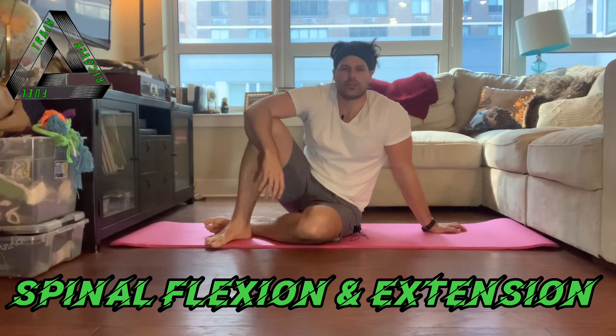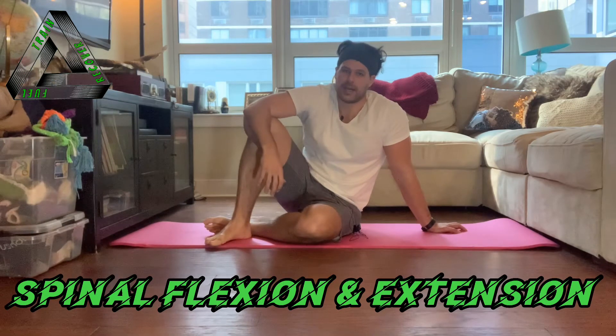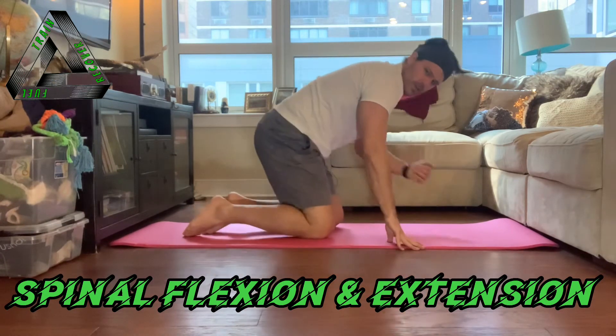Hey guys, welcome to global flexion and extension of the spine. To teach this concept we're going to use a move called the cat cow. We're going to start on all fours.